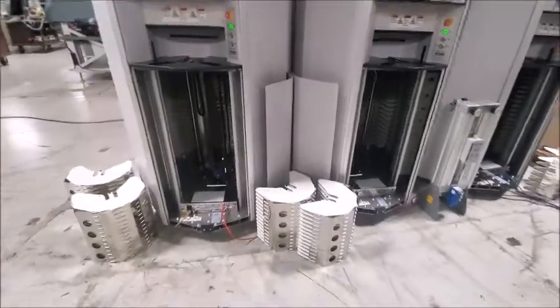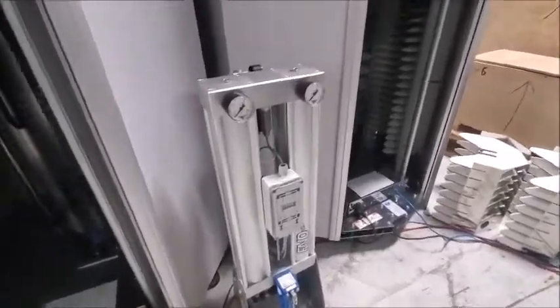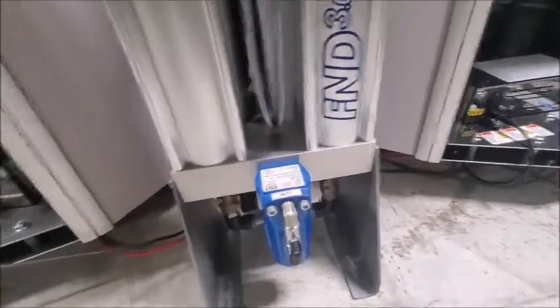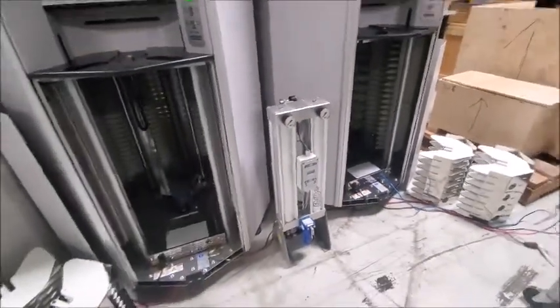The units are completely sealed so that nitrogen is supplied in order to keep the components dry. It comes with a nitrogen generator, and that nitrogen generator will feed all three units. The temperature and humidity is monitored by the software in all three units.